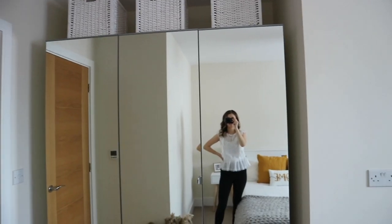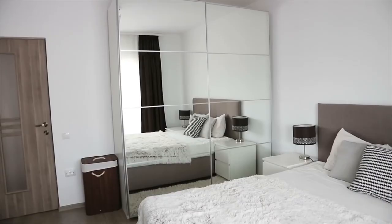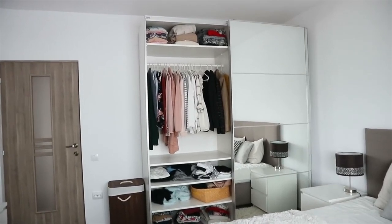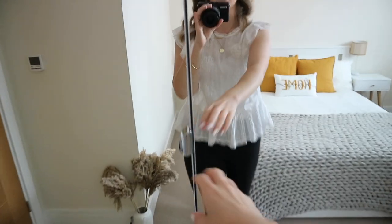Our previous wardrobe — the one with sliding doors — was slightly larger because the space was also a bit bigger in that corner of our bedroom. But I really like both. So let me show you inside now so you can see what it looks like.